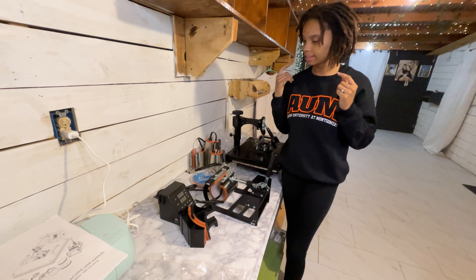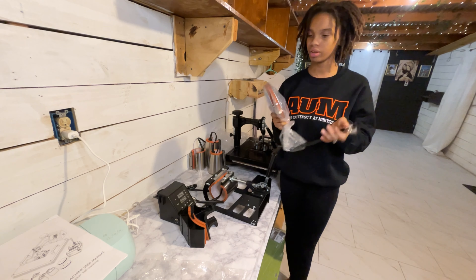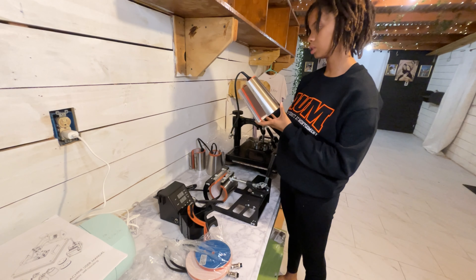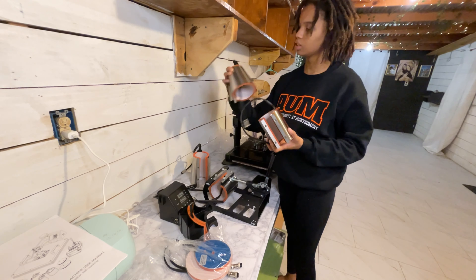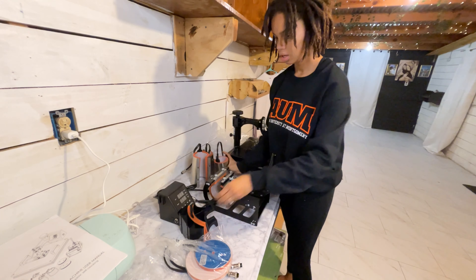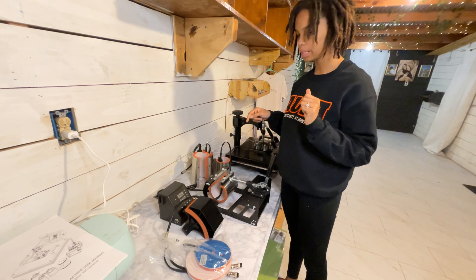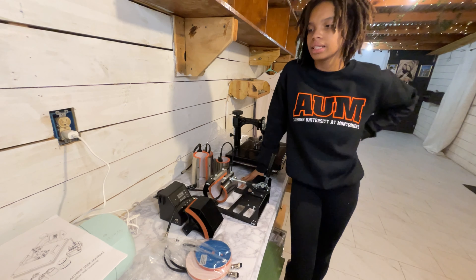Alright, that's done. I didn't unwrap this one because I don't plan on using it anytime soon — I'll keep it in the package so no dust gets to it. I'm going to put the others back in their packages as well — they come in different sizes. Right now we're going to get into these shirts. I'm going to read the manual, start putting this together, then press a shirt and do a little test to see how it does.